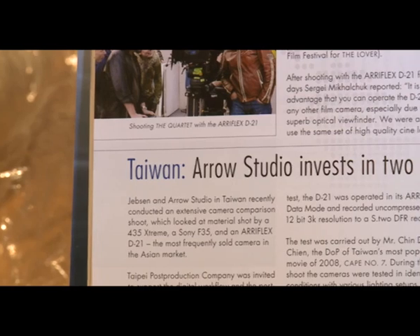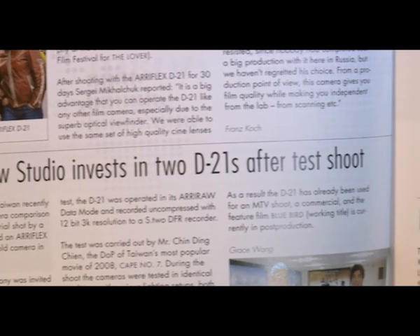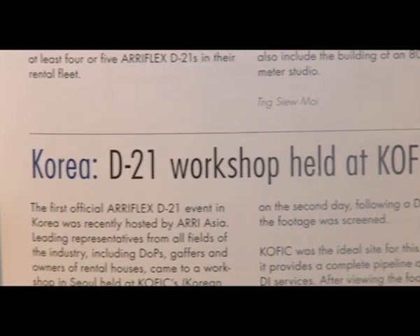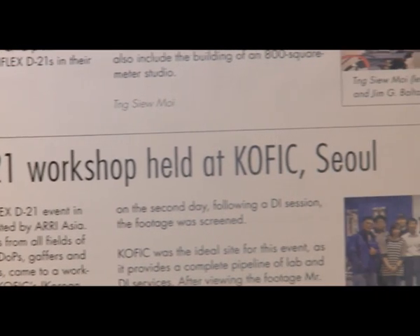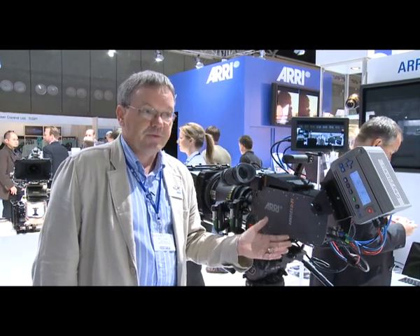The D21 is in use now all around the world. Rental houses all over the world are offering the D21 for high-end TV drama projects, feature films, and increasingly for TV commercials as well. In London, we're seeing a great take-up of the D21, specifically for high-end TV drama and TV commercials at the moment, which is proving the long life of this particular camera.